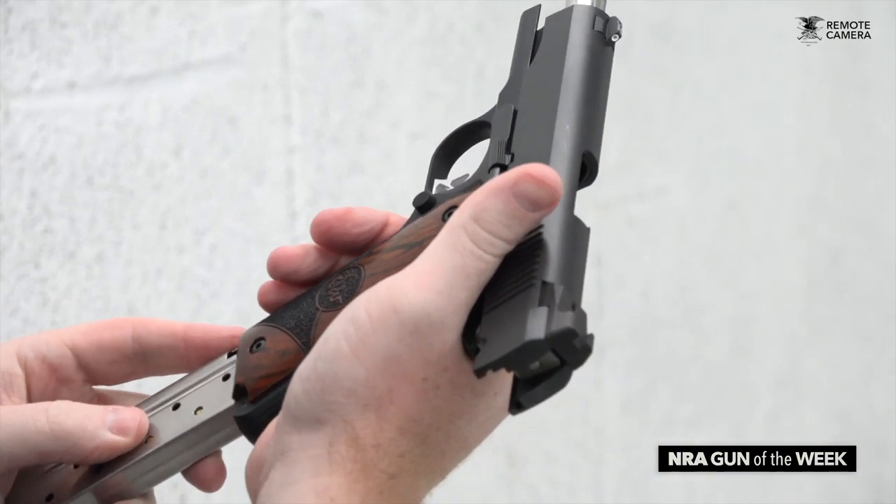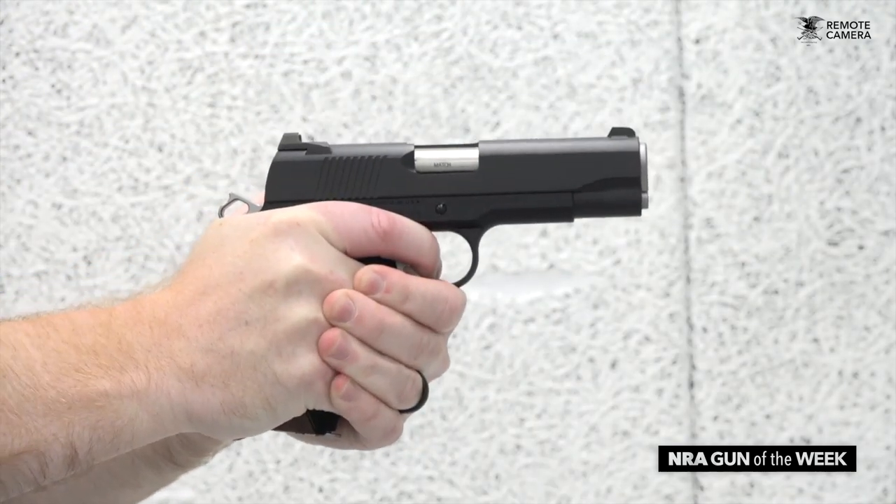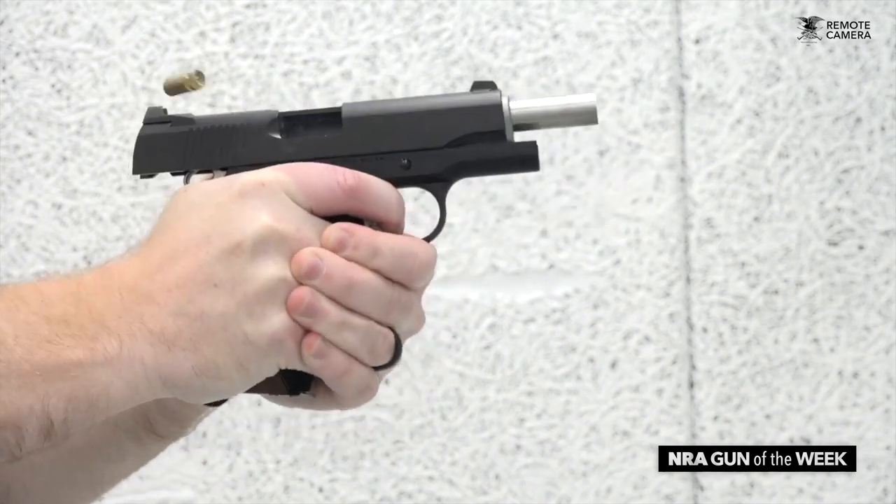The pistol's MSRP is $1,298, which, while a little on the pricier side for most, is still on the low side for a Dan Wesson. For more on the Dan Wesson Vigil 1911, check out danwessonfirearms.com. And as usual, for more NRA Gun of the Week videos, please visit americanrifleman.org.